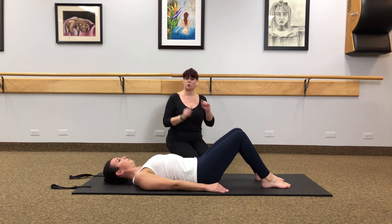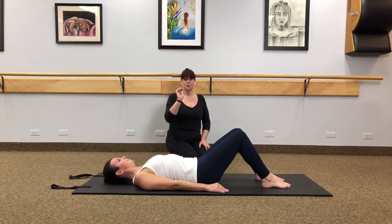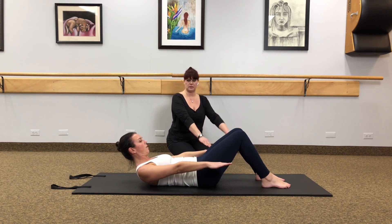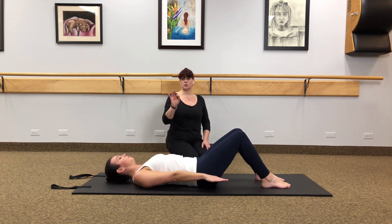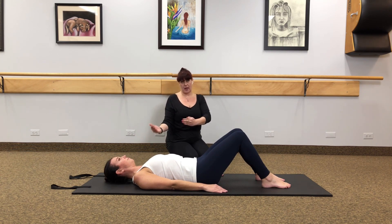Next we're going to move on and go into hundreds, which is one of the fundamental moves that you'll see in every video we do. In hundreds we do fire breathing — we're going to be inhaling through the nose five times and exhaling through the mouth five times, doing that ten times over, and that creates the word 'hundreds.' When we do the movement, we roll the head, chest and shoulders up into a crunch, and then the arms gently pump up and down. The neck is going to be up for a long period of time, so if you feel like the neck gets fatigued, let the head roll back onto the mat and continue.